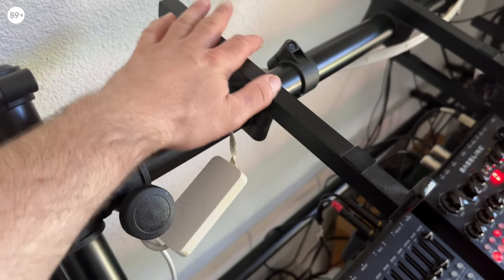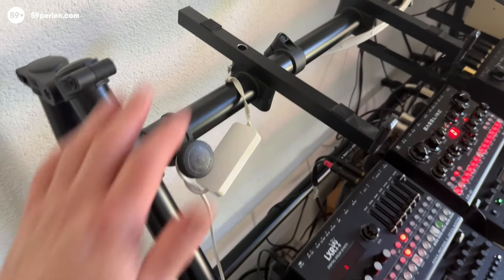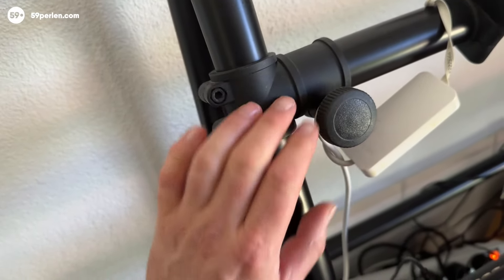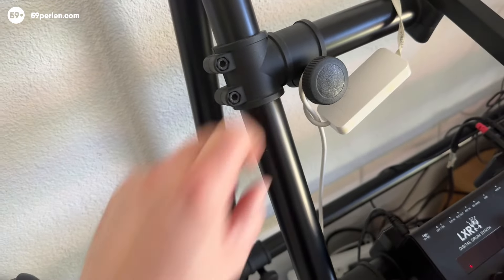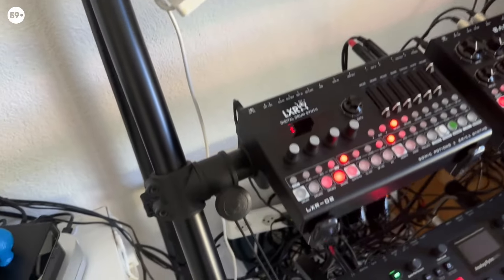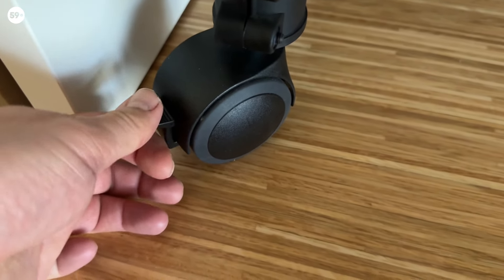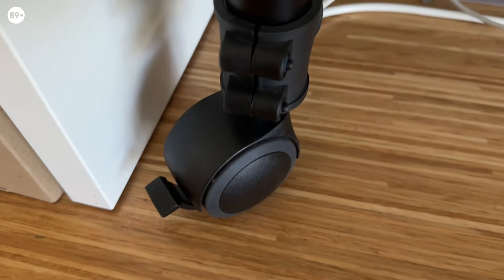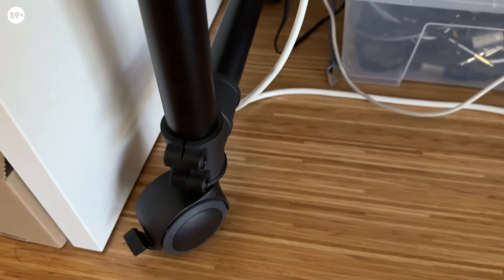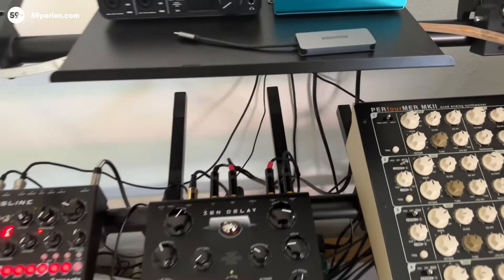These are the holders that came with this model — three pairs of these, I think they are 40 centimeters long. These are the hand wheels that you can use to fix the tubes with. Here are the casters — they say only two of these four casters are fixable, but actually all four of mine are fixable, so I can lock all four of them.